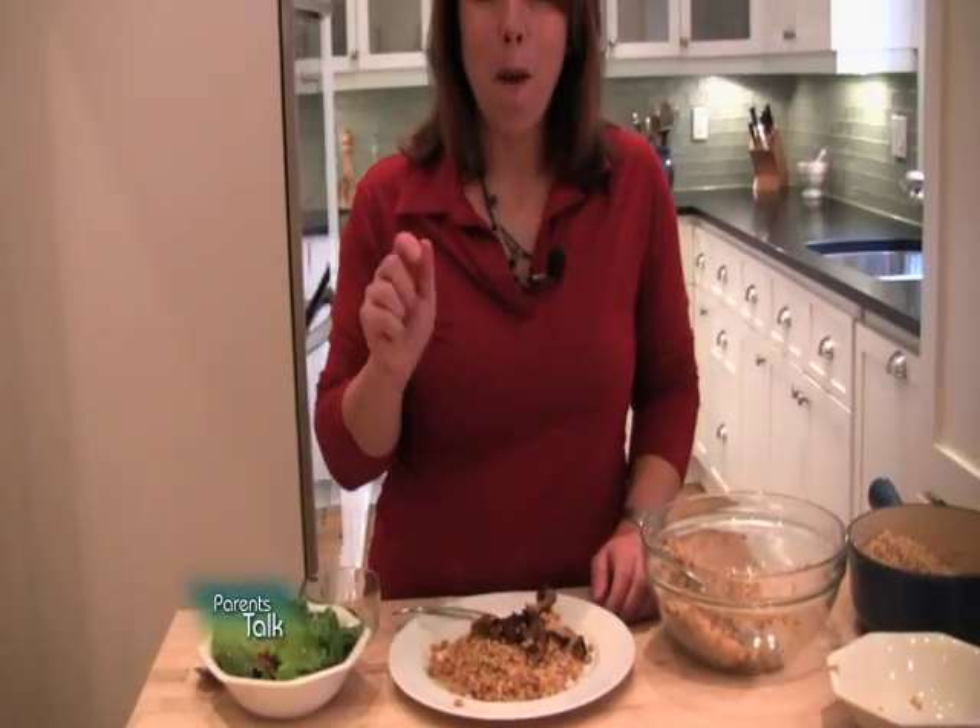With a fresh green salad — if you can believe it, this is actually a dinner and it only costs a few dollars to prepare. I know what you're thinking: my kid won't eat that. I have a solution for that too.